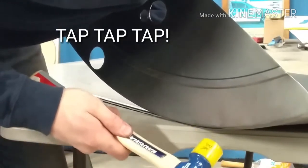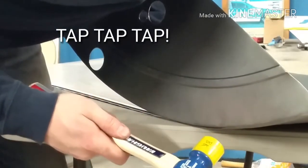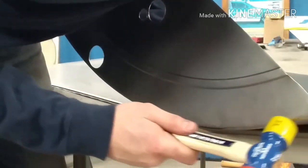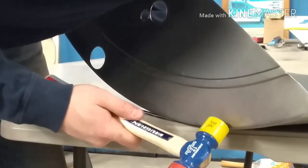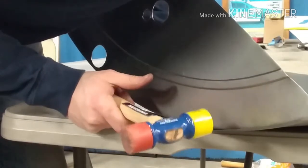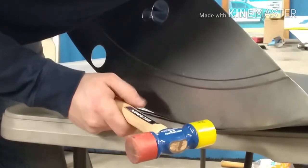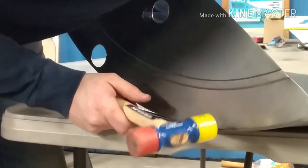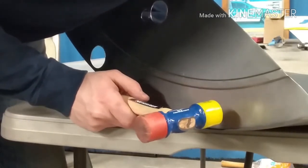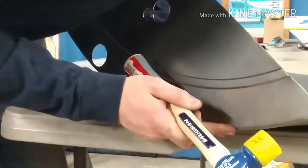I'm not just banging real hard here — I'm slowly working it in. The more you do that, the better shape this thing is going to have. You don't want big dents in here. When you get this thing powder coated or wrapped, you want it to look as smooth as possible. We don't want to use any Bondo on this; we want to send it to the powder coater and make this thing look as smooth and as nice as possible.